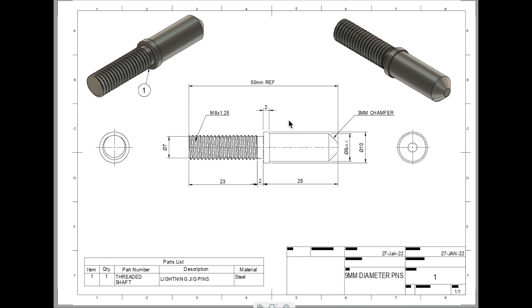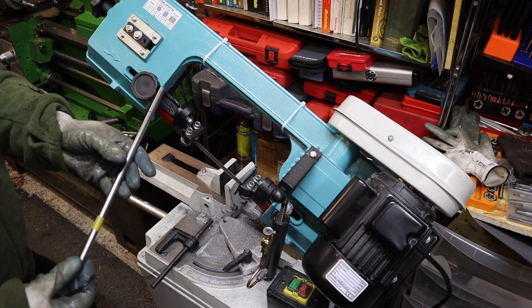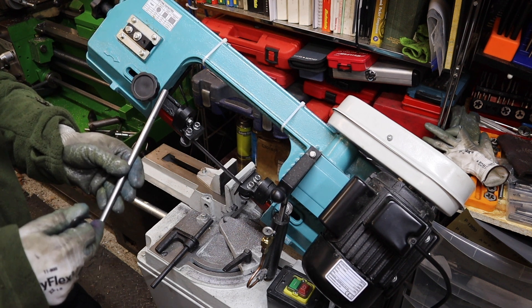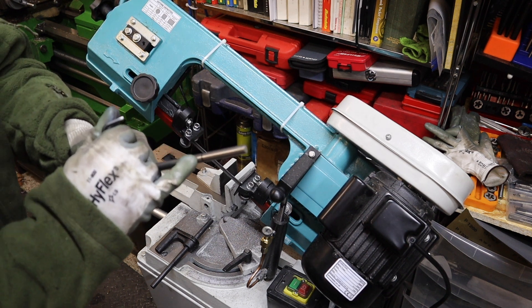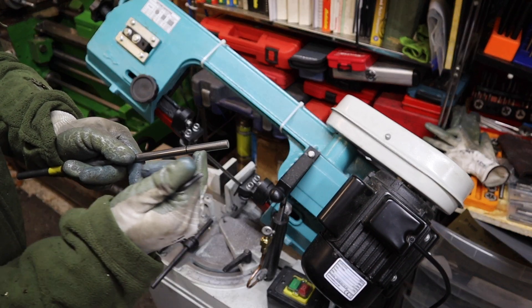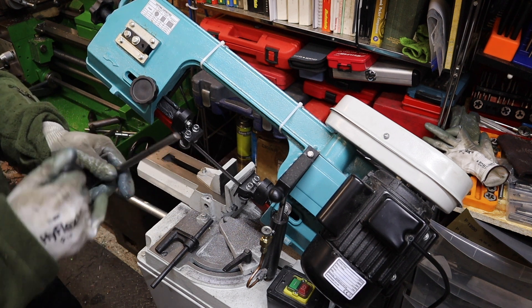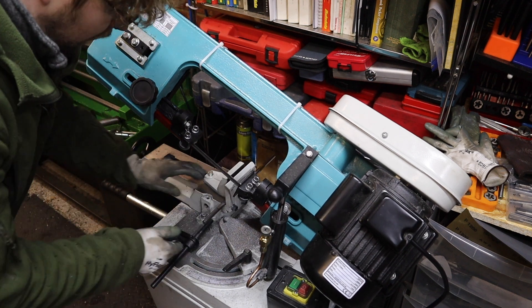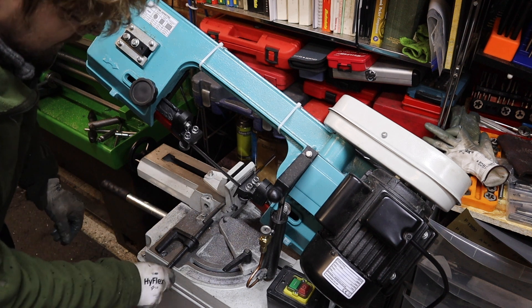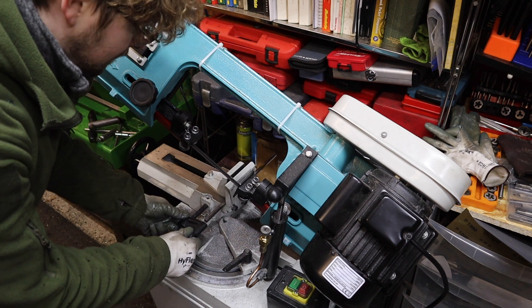So let's head over to the bandsaw where we'll be starting off our batch producing. I'm going to be making these pins from EN8 mild steel — in the event we want to harden these, this stuff can be heat treated. To begin with I've marked a line 50 millimeters from the end, which is the overall rough length we want these pins to be. To cut them to the same length each time I'm going to set a stop in the bandsaw so every cut is the same depth.